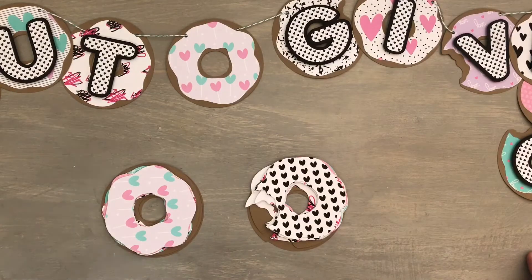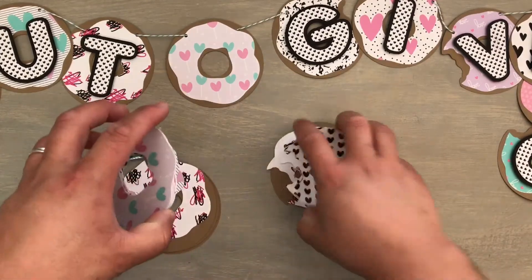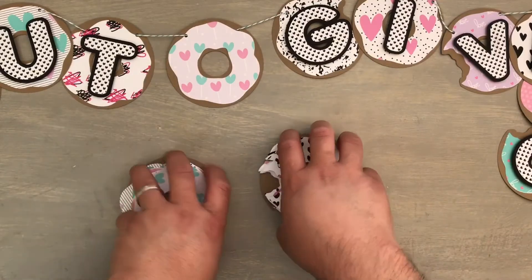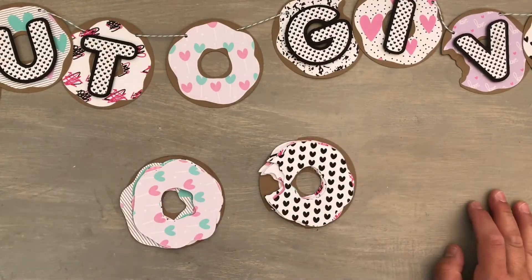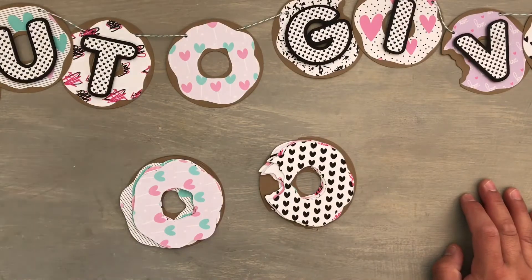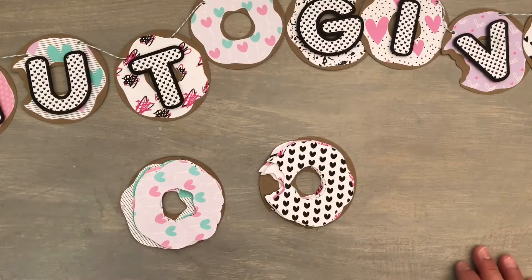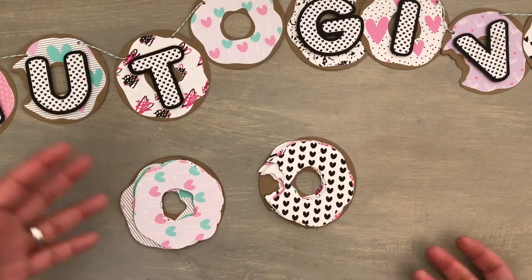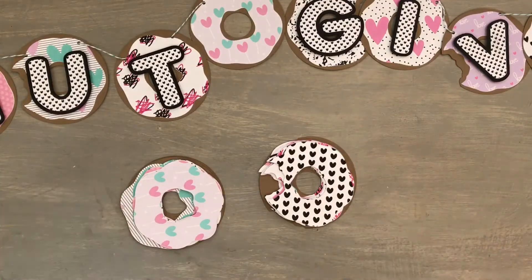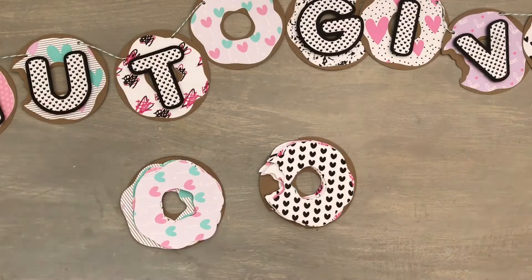The only thing I could possibly want whenever I want a sweet is donuts. I wanted to make a donut banner. Lately I haven't been crafting a lot — I've been a little tired, I've had a little injury here and there, but I'm slowly getting back in the swing of things. I wanted to do something to kind of lift me up and inspire me, and to show you how you can use this — it doesn't have to be for Valentine's Day, it doesn't have to be for love, it could be just for a friend.